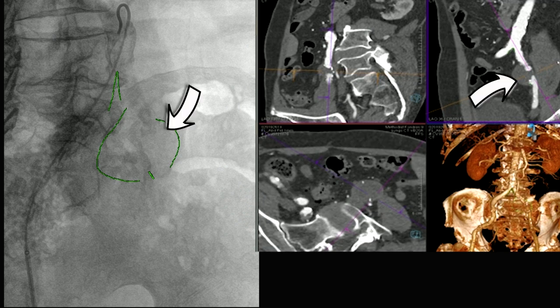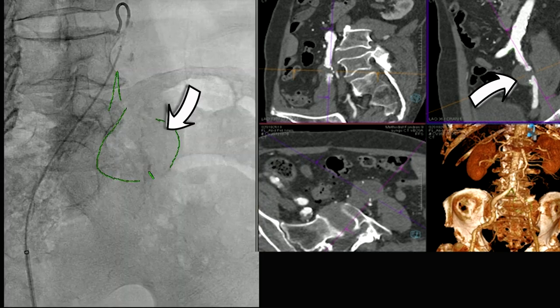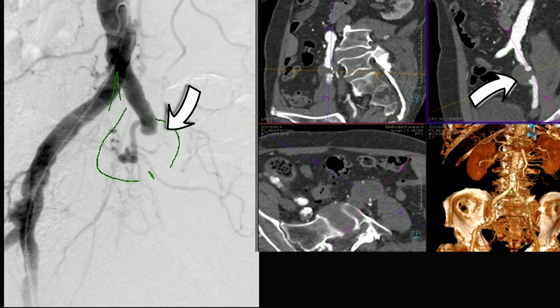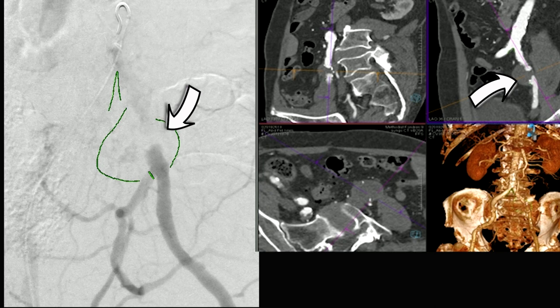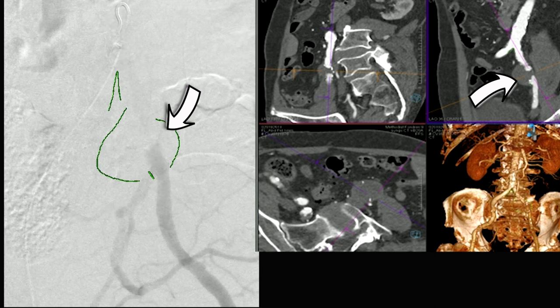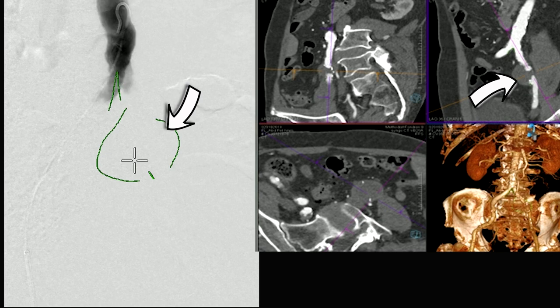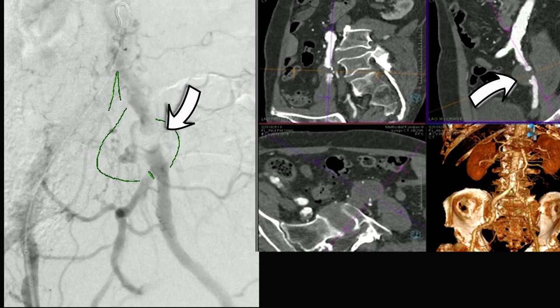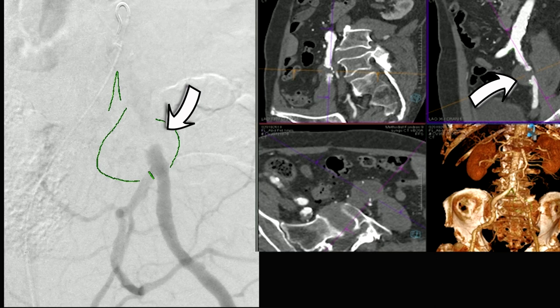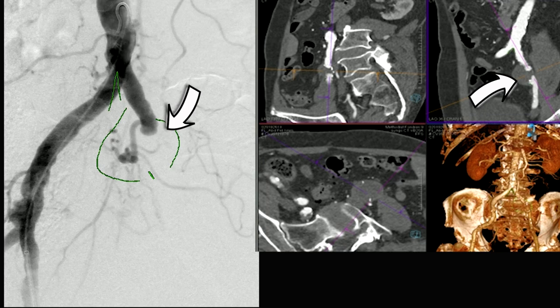This is a slightly unusual common iliac aneurysm involving the left common iliac, because there's an occlusion in the common iliac. There's a large collateral which comes off and it reconstitutes distally. The aneurysm is over four centimeters and the plan was to exclude this and embolize the internal iliac on the left. Before you do that, always make sure there's a good internal iliac on the opposite side and warn the patient — there's a small chance of buttock claudication.